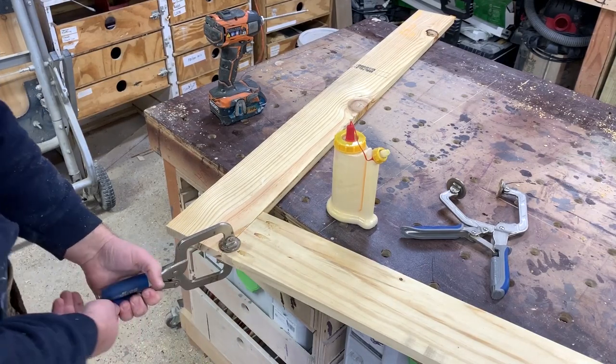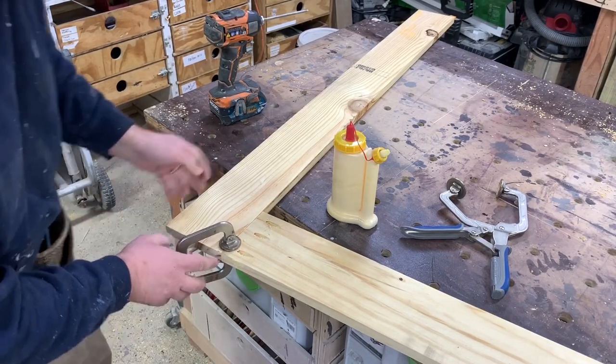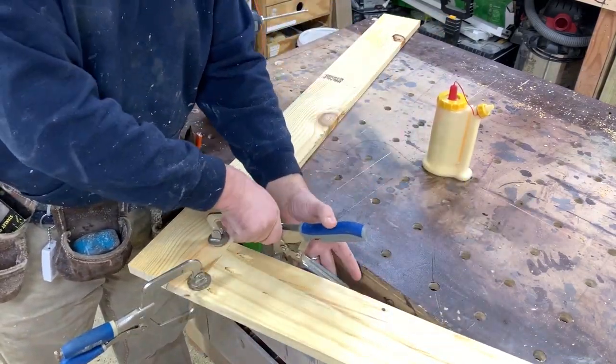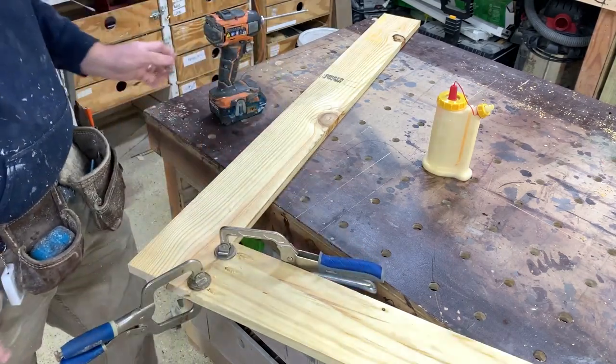Get it even with the outside, get some good clamping pressure, clamp it down, make sure it's even, clamp it down again, and make sure it's even.